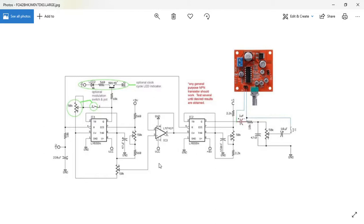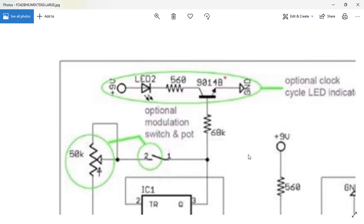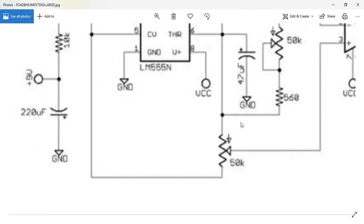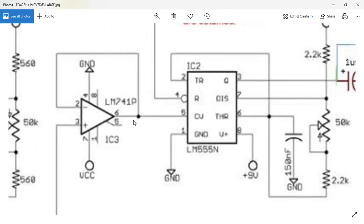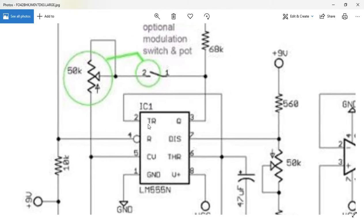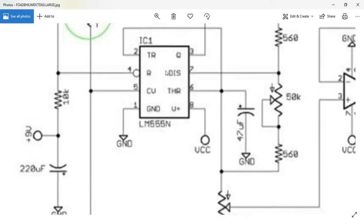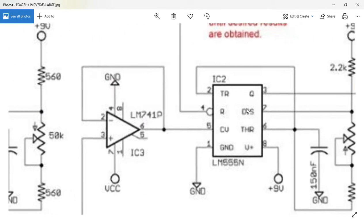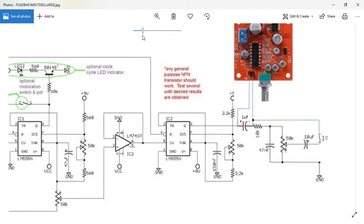Hi everyone. I just thought I'd talk through the circuit I've been working on for the last few days. This is a dub siren, which apparently has been used frequently in reggae music for bloody ages. I'm not really reading up on my information properly, I confess to that. But let me just talk through the circuit board, the circuit diagram, and what this is kind of composed of.